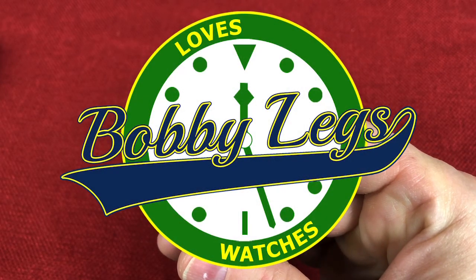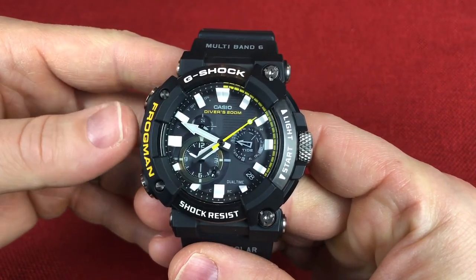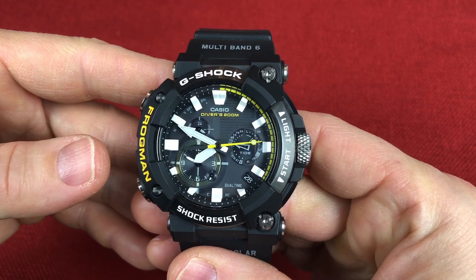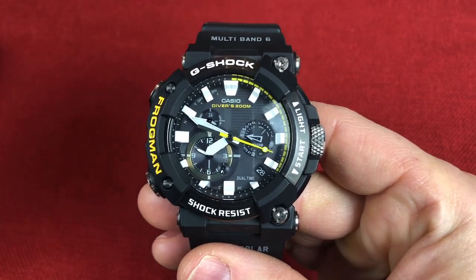Hey guys, it's Bobby Legs, and welcome to another episode of Bobby Legs Loves Watches. Today I'll be reviewing the Casio GWFA 1000-1A, also known as the Frogman.